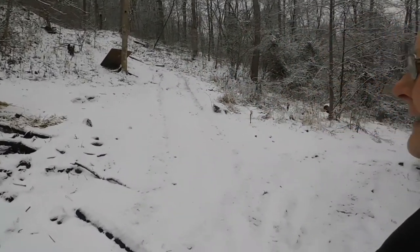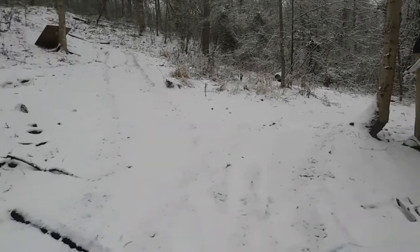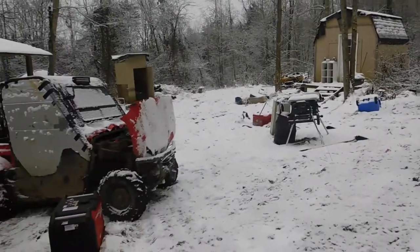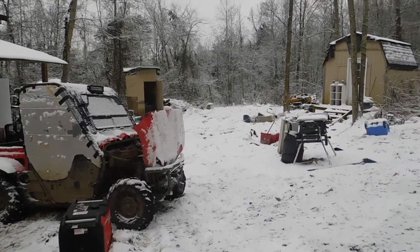Hi guys, welcome back to the homestead. Today, more snow, grounds frozen, not a lot that we can do. Unfortunately our side-by-side battery died, so we got that charging. We got something new on the homestead today, we're gonna give it a try and bring you along. We're hoping this is gonna make our life a lot easier and a little bit more convenient.